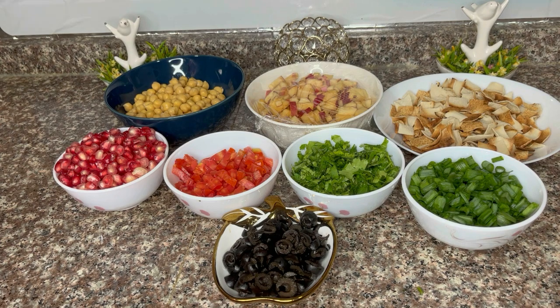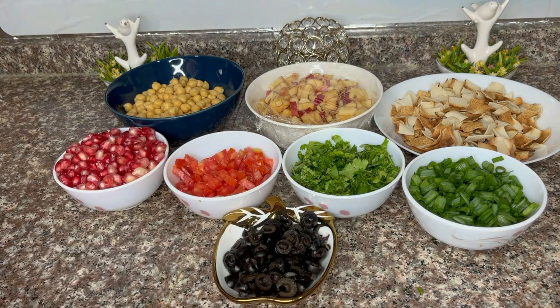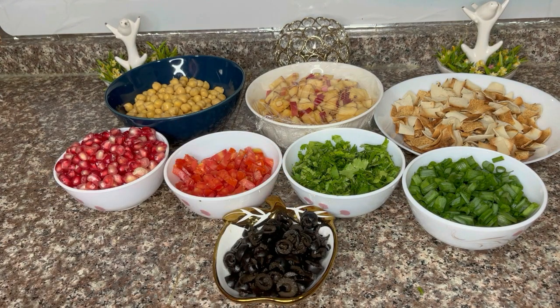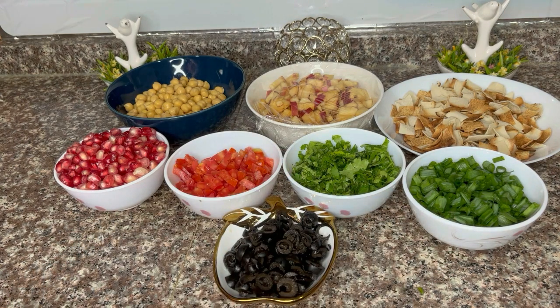I have sliced two apples. I also have one cup of coriander leaves — this also depends on your taste, you can add one cup. And I have also prepared one cup of spring onion, using only the green part.